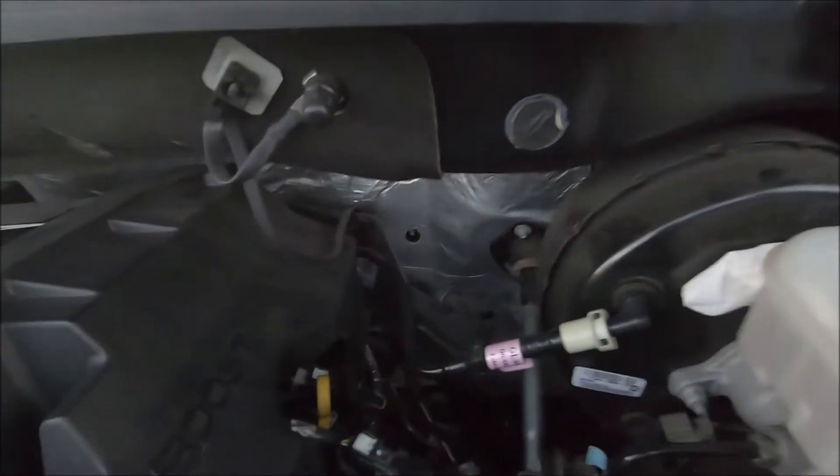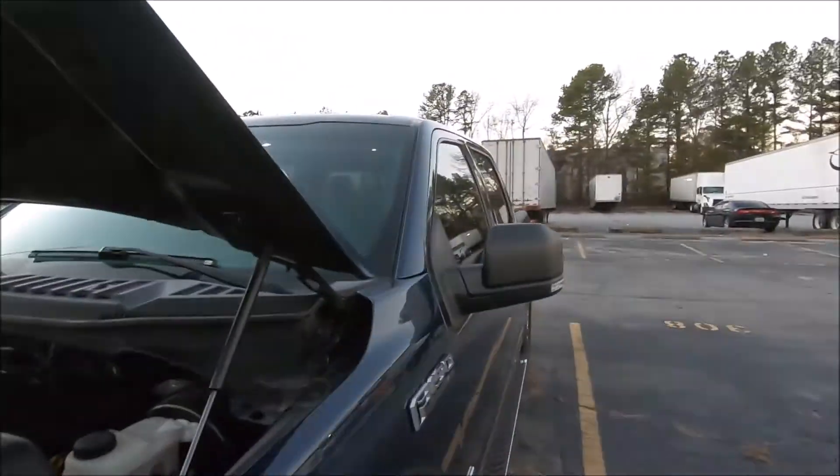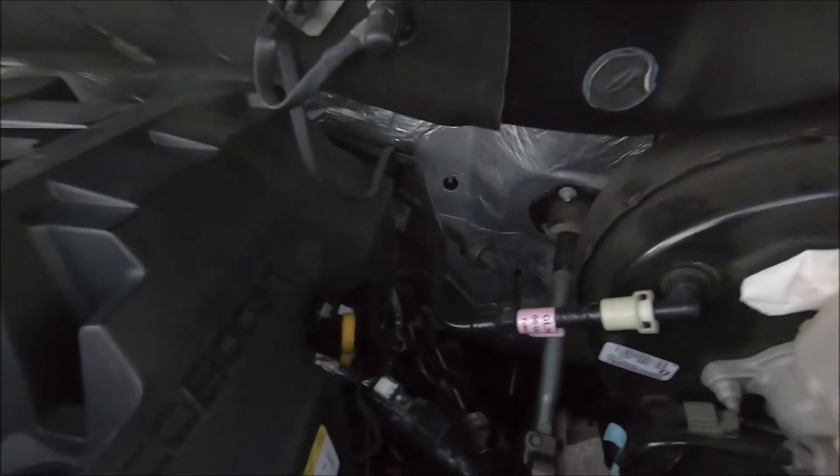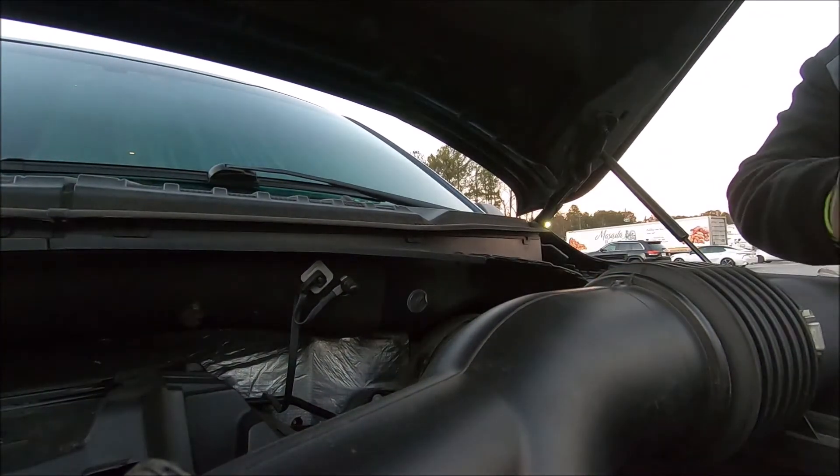All right guys, the oil dipstick is right there. We're on the driver's side of the truck and it's ratcheted out, okay. Get you some paper towel.